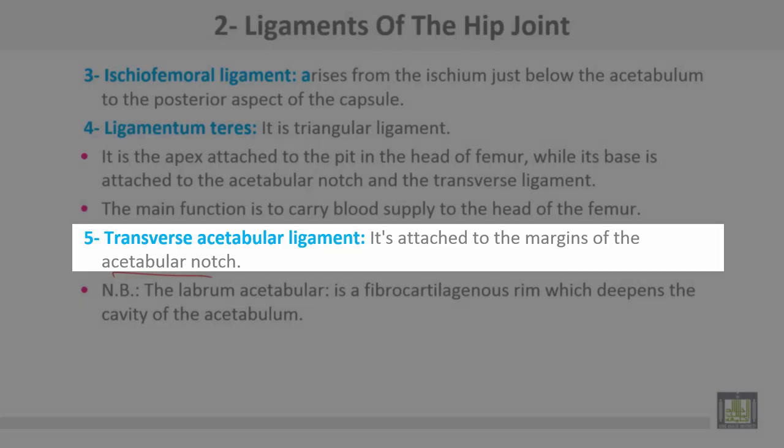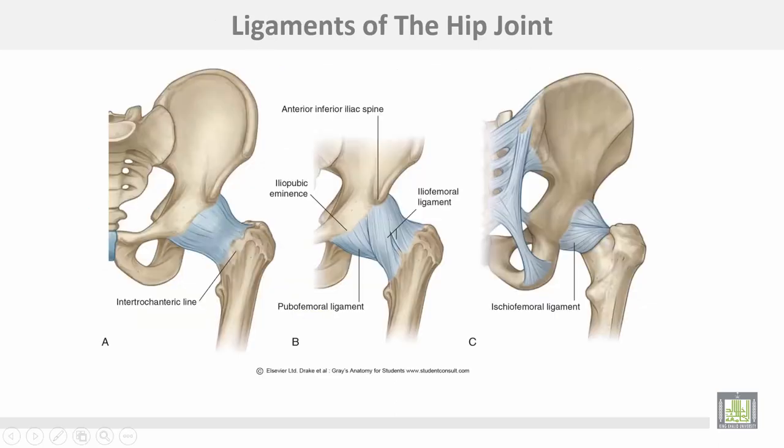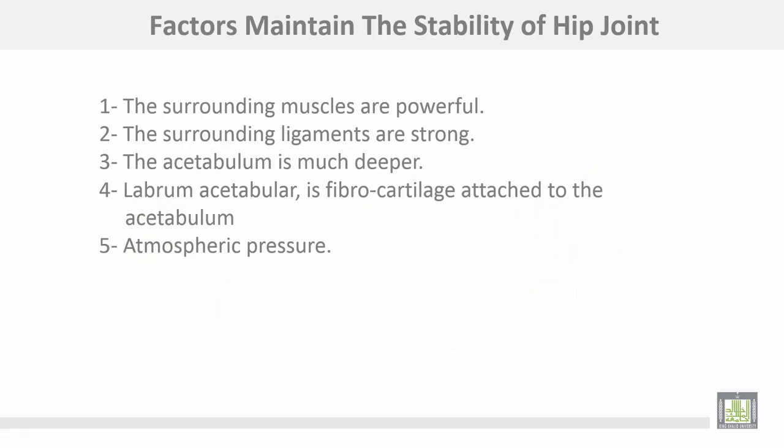The transverse acetabular ligament is attached to the margins of the acetabular notch. The labrum acetabular is a fibrocartilaginous rim which deepens the cavity of the acetabulum. The factors that maintain stability of the hip joint are: number one, surrounding muscles are powerful; number two, surrounding ligaments are strong; number three, acetabulum is much deeper; number four, the labrum acetabular is a fibrocartilaginous ring attached to the acetabulum to deepen it; and number five, atmospheric pressure — negative inside and positive outside.